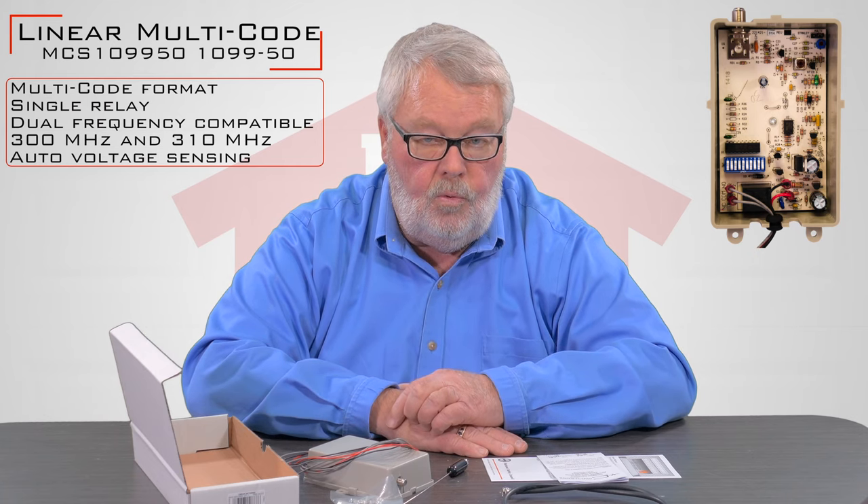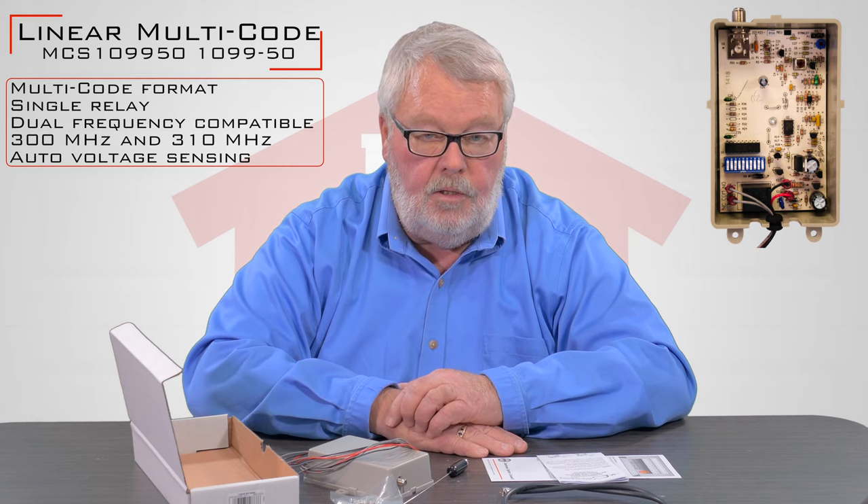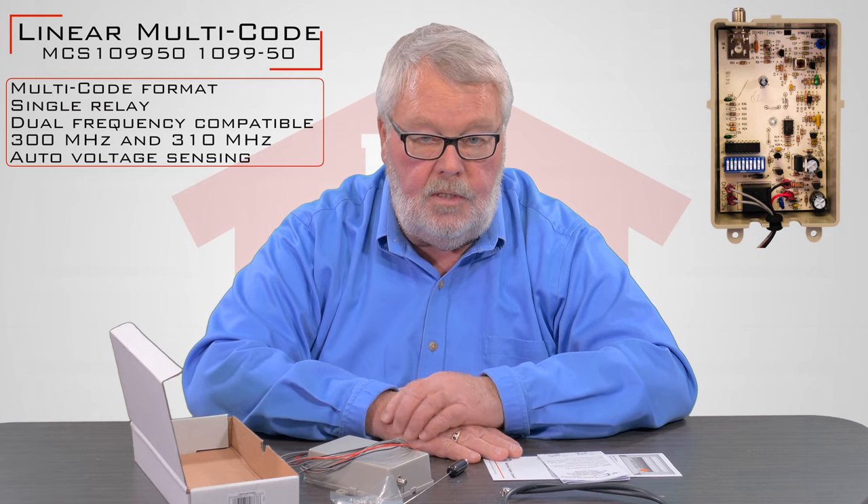It's going to tell you how to put the new one on as well as prepare it for operation. There will be some programming that you'll have to do, and that is all contained in the directions.